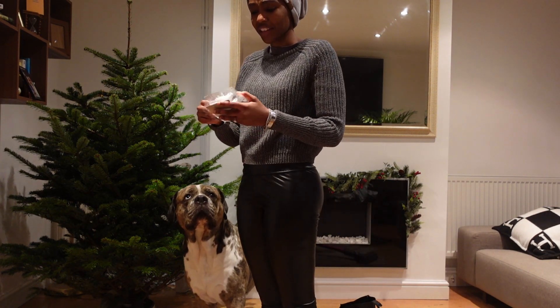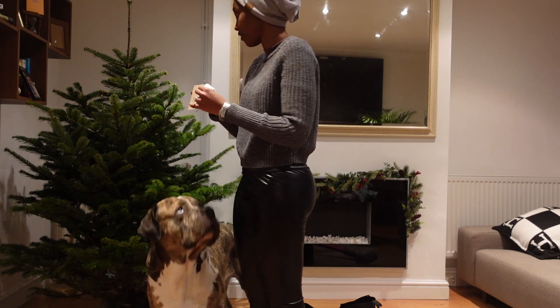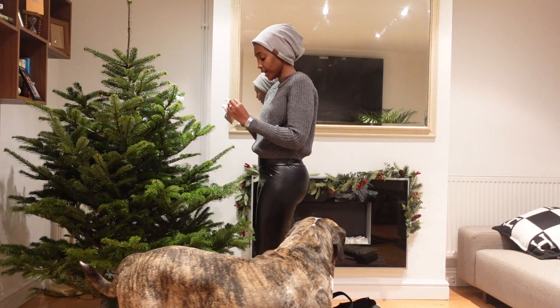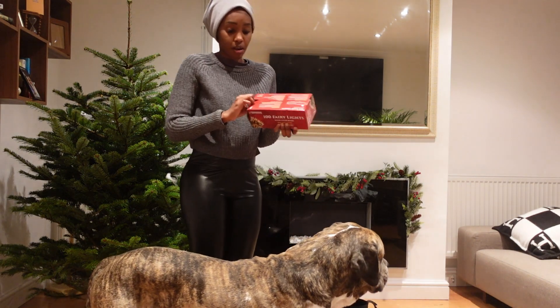What I hate about this stuff is the glitter — it just goes everywhere, I hate that. I don't think I've got enough stuff for this tree either. The glitter just comes off everywhere. But I've also got some lights as well.